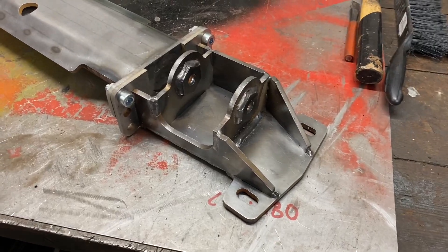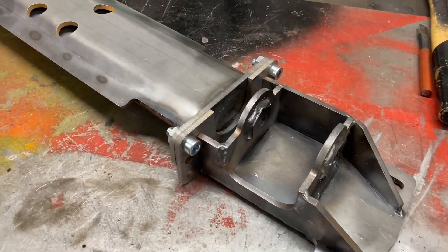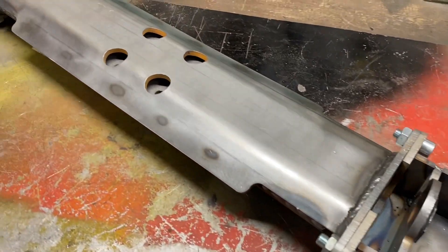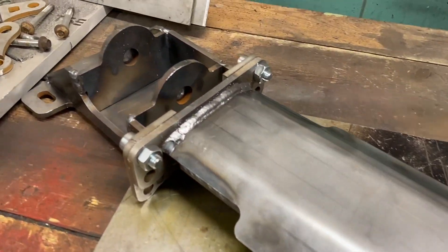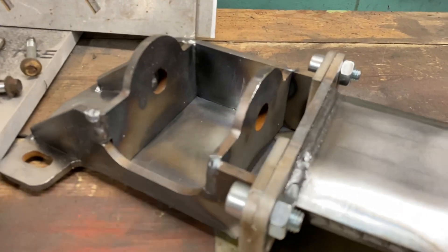Welcome to another episode of the Recon Jeep mods. This is the second episode of a series where I'm gonna stretch the front axle position of my XJ Overland build. Today I'm gonna show you how I fabricate the crossmember for my long arm setup, and this is the beast we're looking at. It's a three-piece design, it's water-jet cut, it's press-braked and welded.